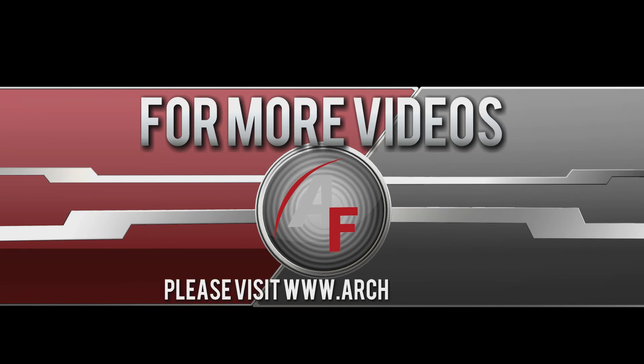Thanks for watching. For more videos like this, please visit our website at www.arch-fab.com.